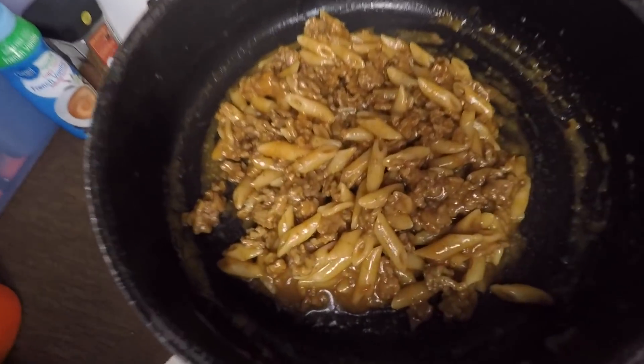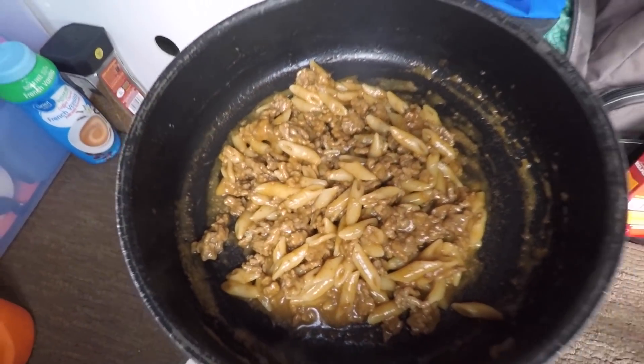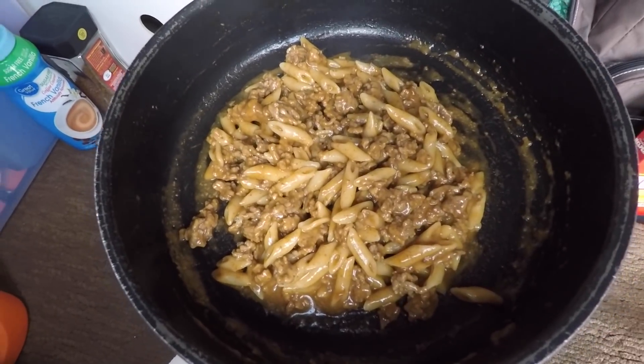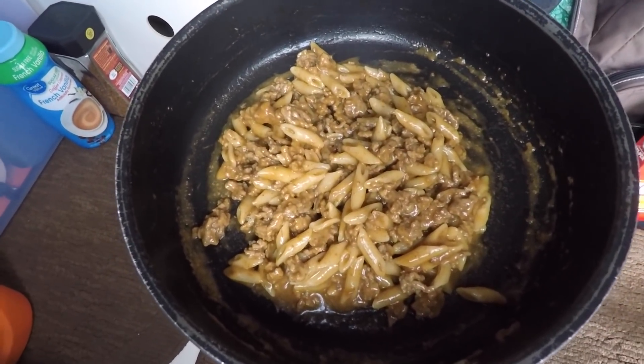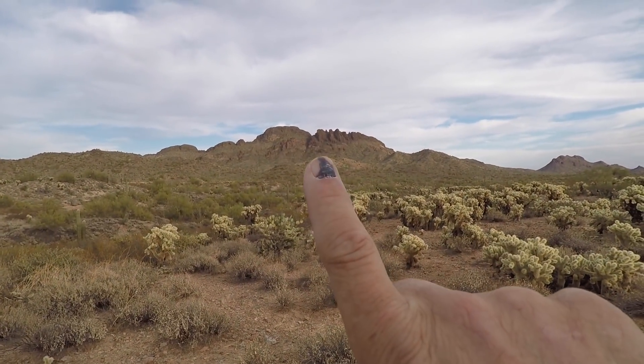Anyway, here's my dinner — it is what it is. It looks good and it tastes good, as far as I'm concerned. I think the box makes five servings and this is about two to two and a half, which is more than enough. I'm gonna spare you guys watching me shovel that into my face — I promise I won't complain about it and I'm sure it'll be good.